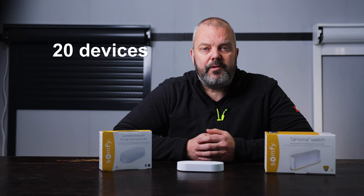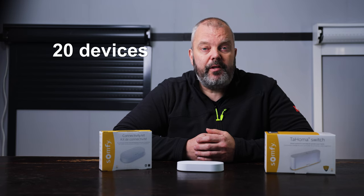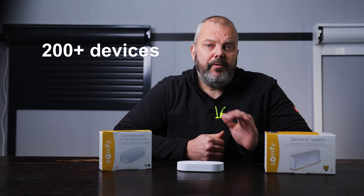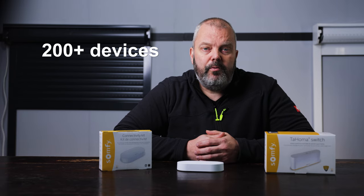Back to the differences between the two products. Looking at the number of motors you can control, the Connectivity Kit allows you to control up to 20 motors. For most people that's more than enough, as 20 shutters or blinds is quite a lot. Depending on whether you choose RTS or IO, you can control 200 or more devices with the Tahoma Switch, so you won't reach that limit easily even if you're a real Somfy fan.